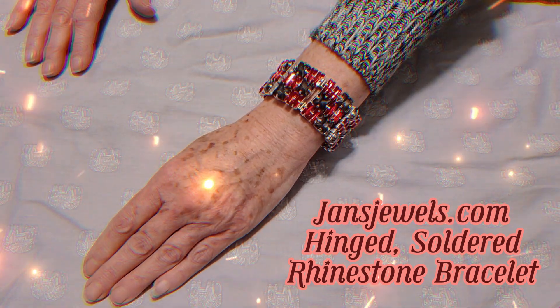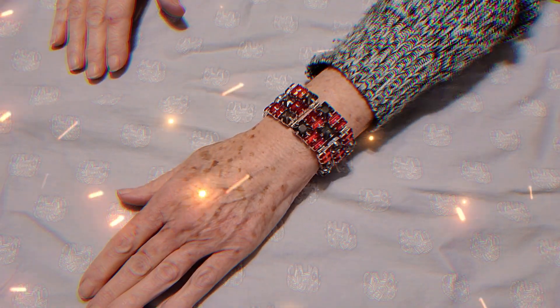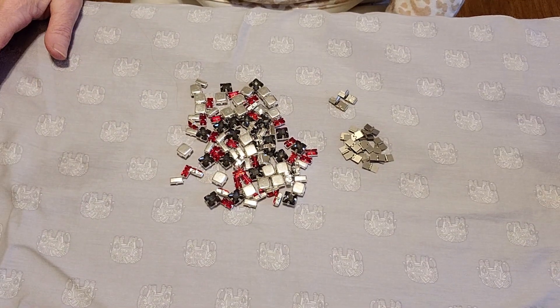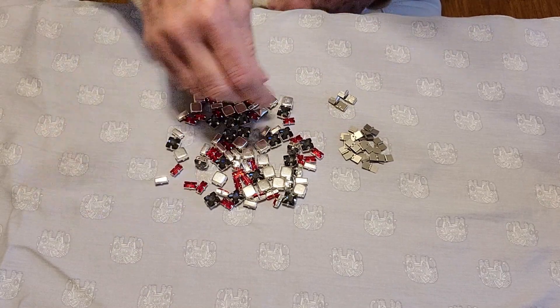Hi, this is Jan with Jan's Jewelry Supplies. Today we're going to be making this hinged soldered rhinestone bracelet. I have all of my supplies here and I will be adding a supply list at the end of the video.